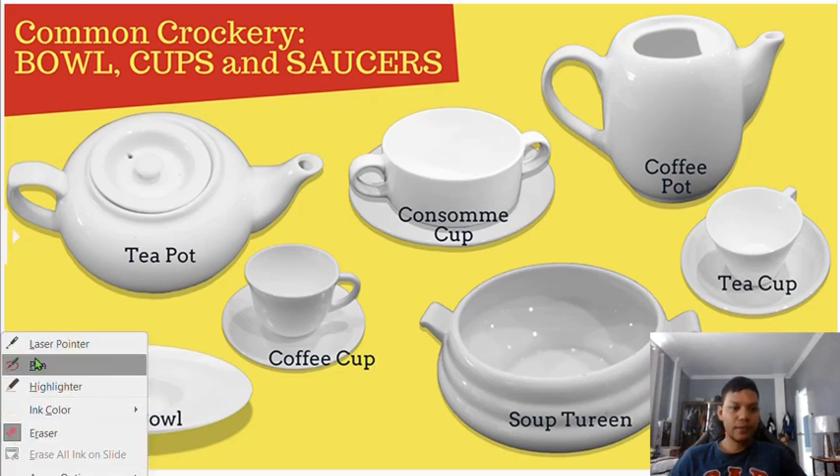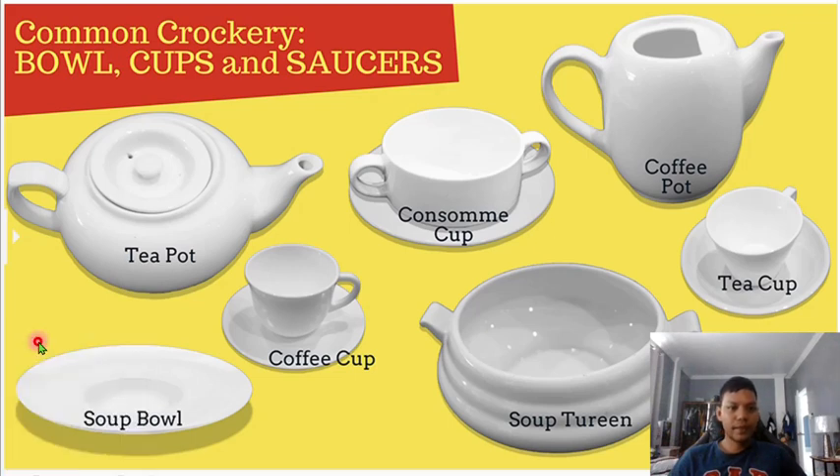We also have the soup tureen. These are examples of crockery — bowls, cups, and saucers. For the coffee cup and tea cup, we have an underliner.